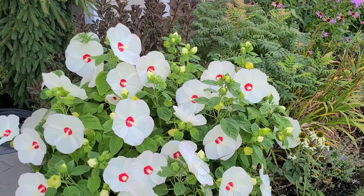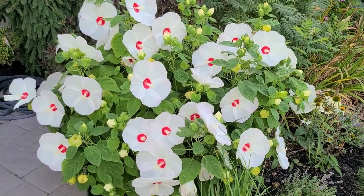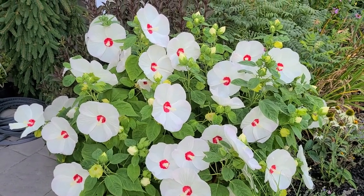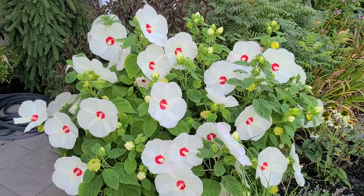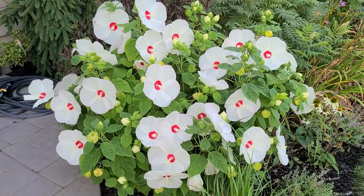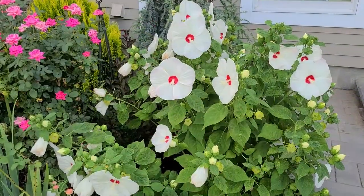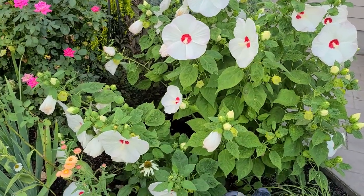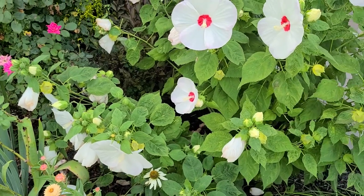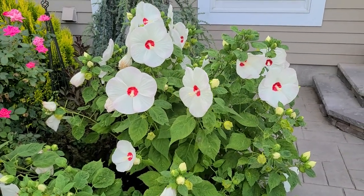Here's an example of a perennial in my garden that does need water — lots of water actually. This is a Swamp Mallow, also known as a hardy perennial hibiscus. This variety is called Luna White and it's absolutely beautiful. But on days where it is really hot and doesn't get sufficient water, it starts to kind of flop in the center. So this one would not be considered drought tolerant, at least in my experience. But these are absolutely stunning blooms and well worth the effort.